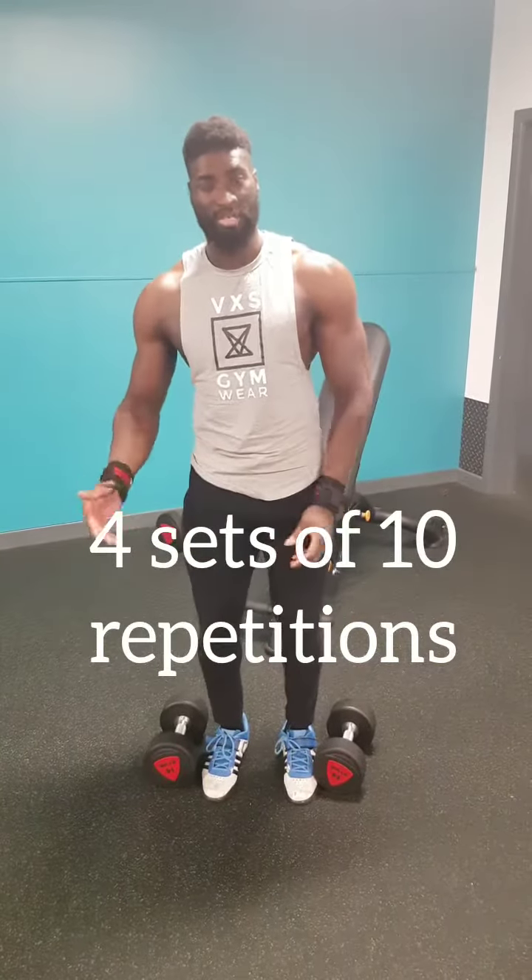Try it for 4 sets of 10 repetitions and let me know in the comment section below. You may even find you have to reduce the weight you use to get the technique done correctly.